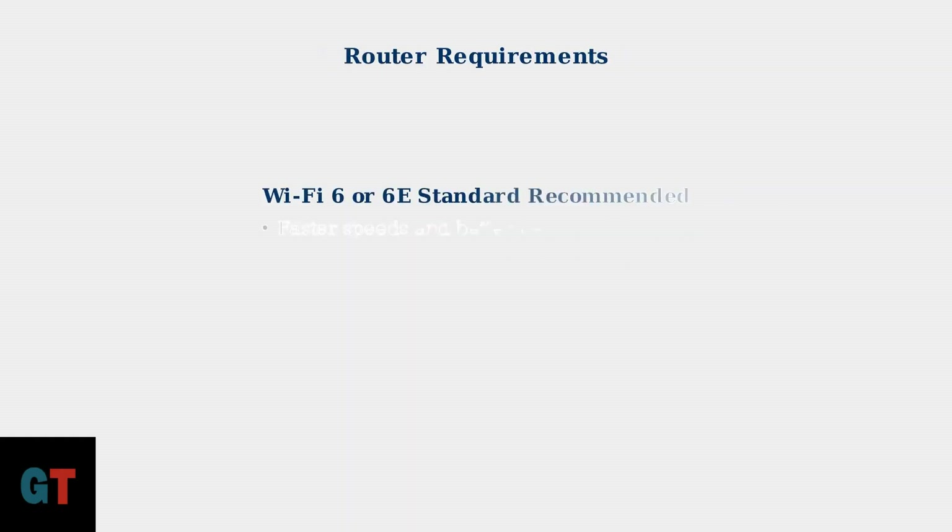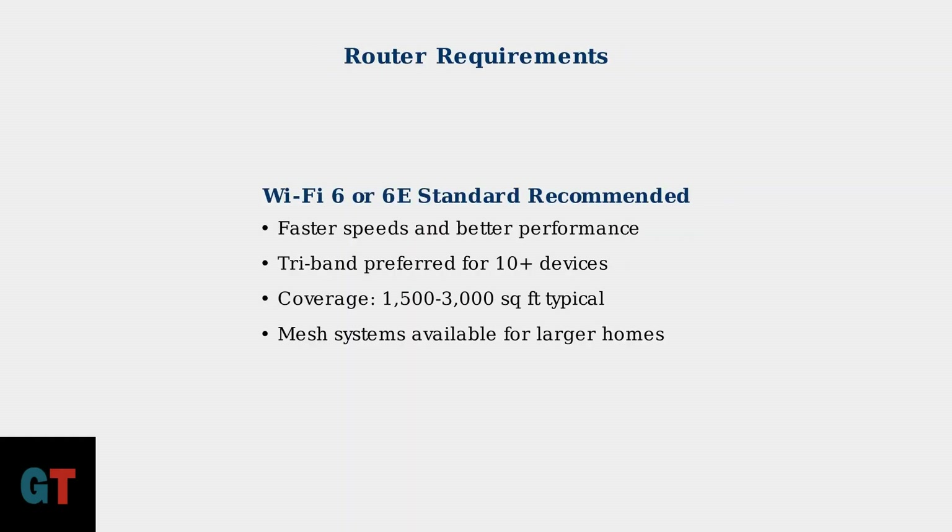For your router, the Wi-Fi 6 or 6E standard is recommended for the best performance in 2025. Tri-band routers are preferred if you have 10 or more devices. Most routers cover 1,500 to 3,000 square feet, and mesh systems are available for larger homes.